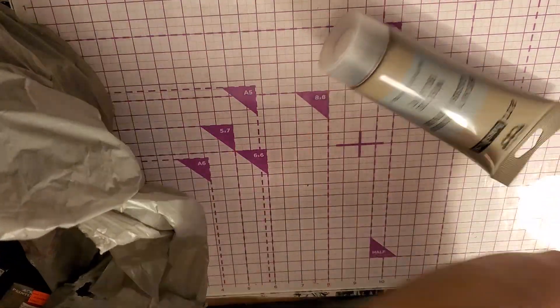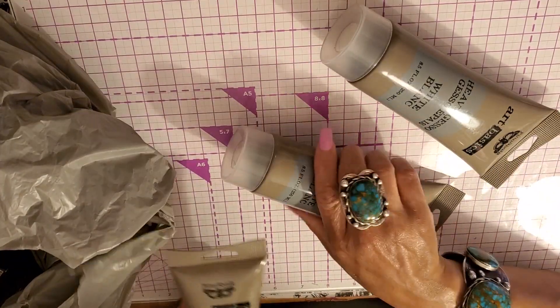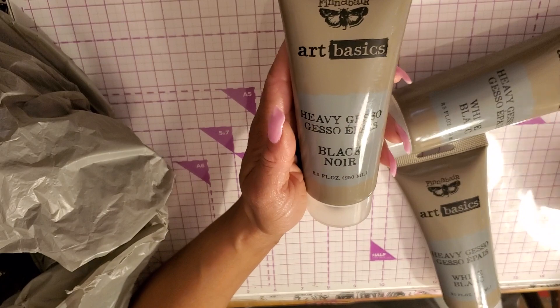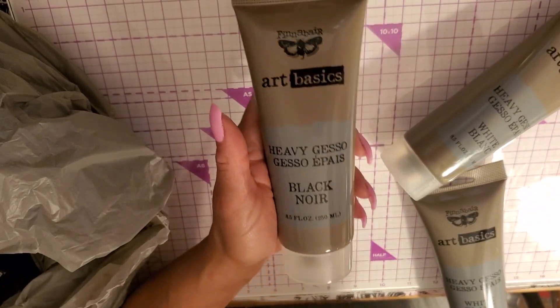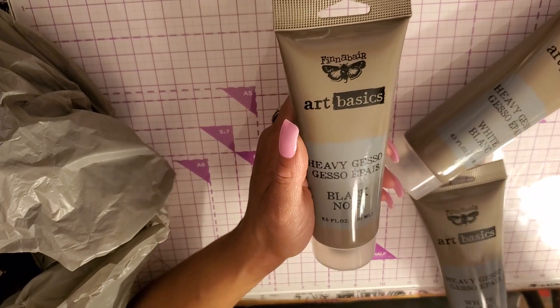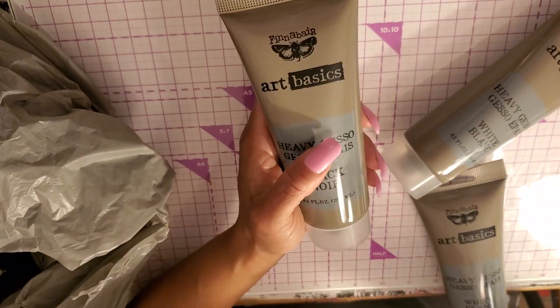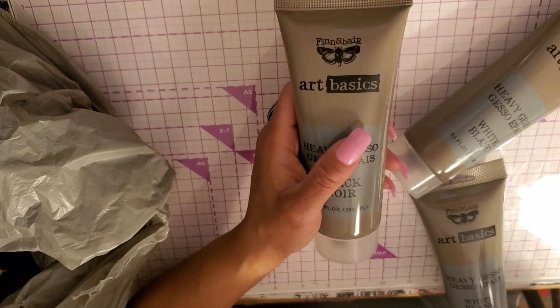I'll show you that gesso first. I wasn't able to get the two black gessos — they didn't have two of them, so I lost out on that. They only had one, but that's still a good deal. These were three bucks. I added everything up, which I never do, and for $35 I got $130 worth of stuff. I love Finnabair products and that type of art.